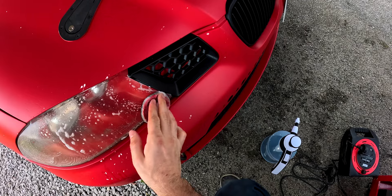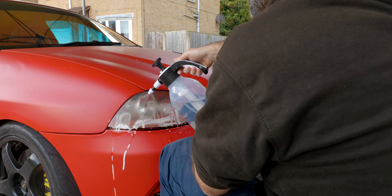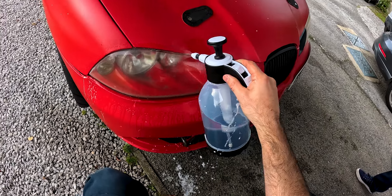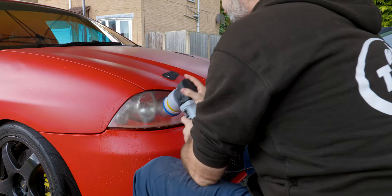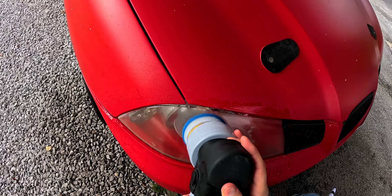A quick note: if you are going to do the entire process by hand, you may want to go through all the grits of paper to make the polishing stage a little easier — so that's 1000 grit, 2000, 3000, 4000, and 5000 grit as well. If you use a machine, then typically 2000 grit is going to be enough, and you can go over with 3000 and then just polish with some compound afterwards.